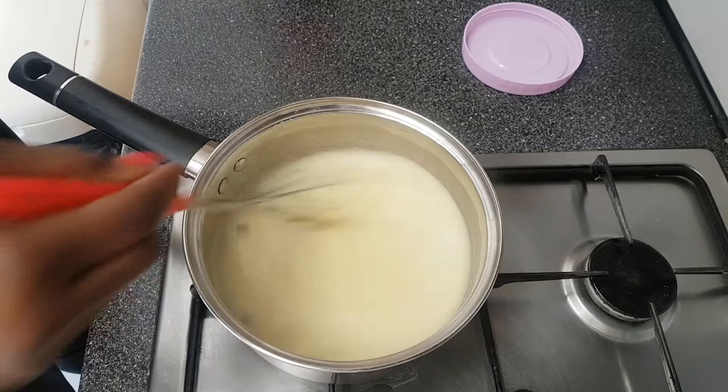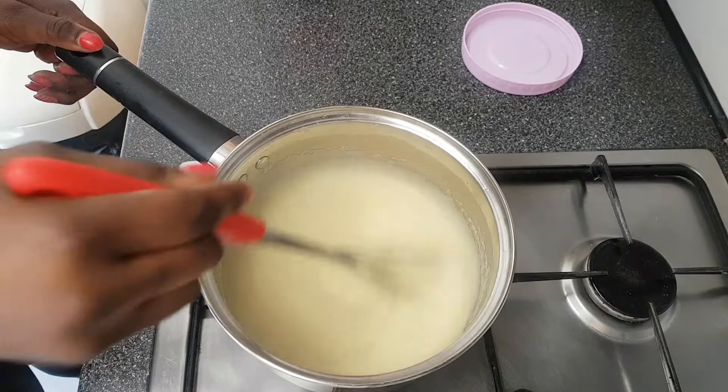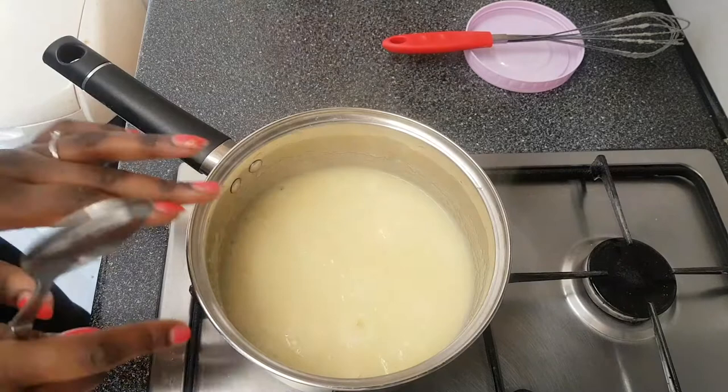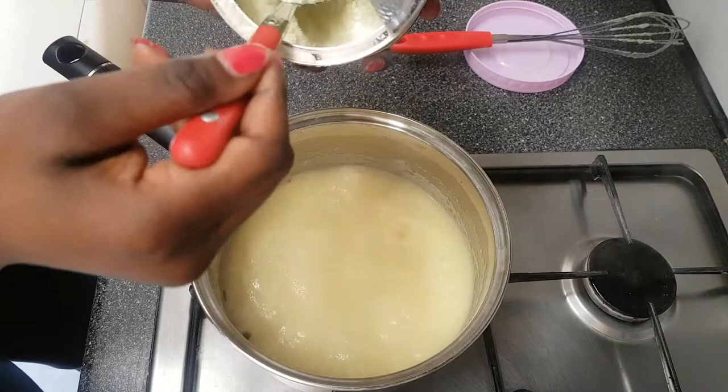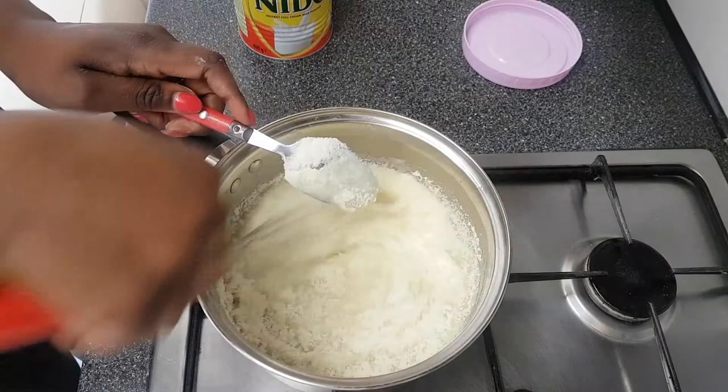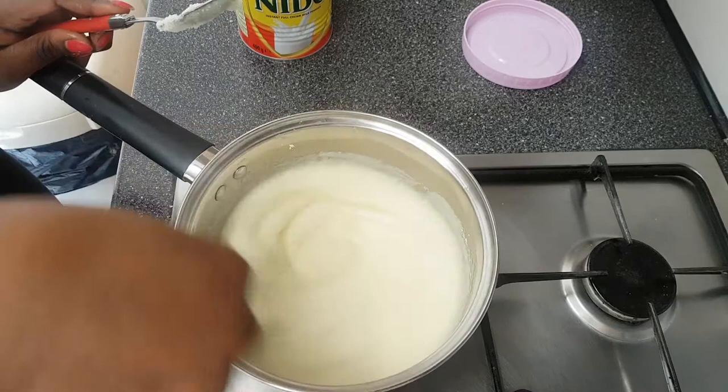With semolina porridge, you know it's done when it looks smooth and everything has blended well together. That's when you can go ahead and add the milk and sugar. You can add them at this stage or when you pour it into your bowl — it depends on you. With the milk and sugar, it also depends on the quantity you're making. Keep stirring when you pour the milk in, because the milk is why it can get lumpy.